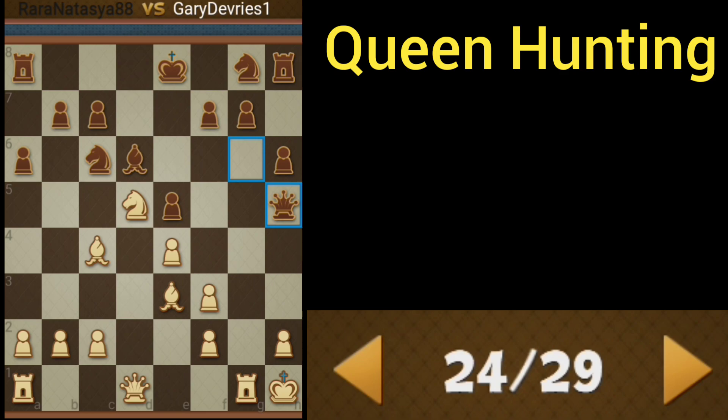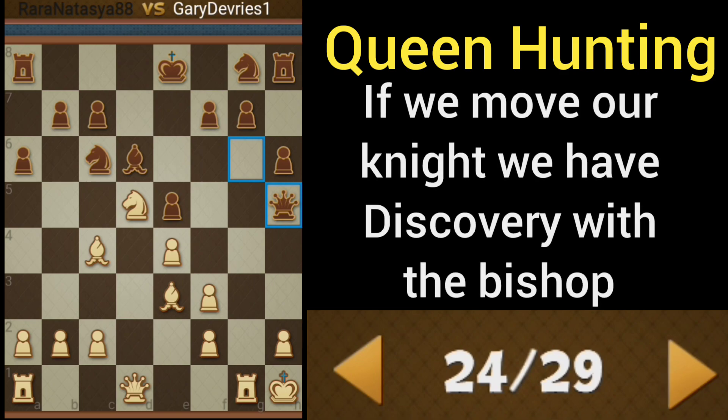We can slide our rook over and put more pressure on the queen. This is good because once the queen moves out of the way, the queen's going to be limited in space. But we've got a little trick up our sleeves — we're going to take with the rook.